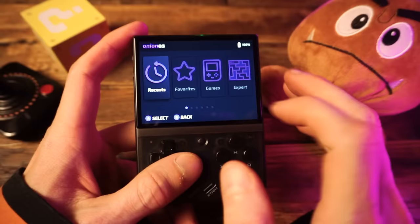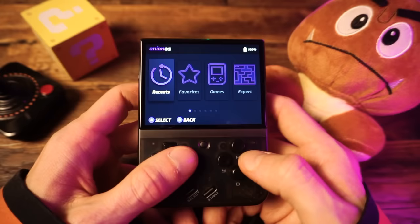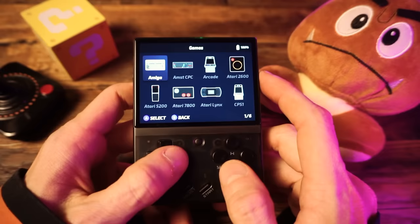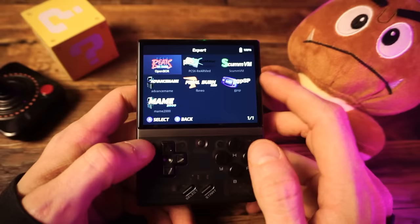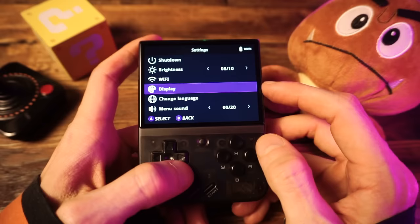So here we are in Onion OS. I went back to the basic theme so I could show you how it'll come out of the box. You have recent games, favorites, and this is where your game libraries are — quite a lot in there. Extra is some extra emulators, standalone emulators or different cores if you need those. Apps — this is just some tools and stuff you can use on the Mini. And settings, which is where you can change the screen settings, connect to Wi-Fi, and view the device info.